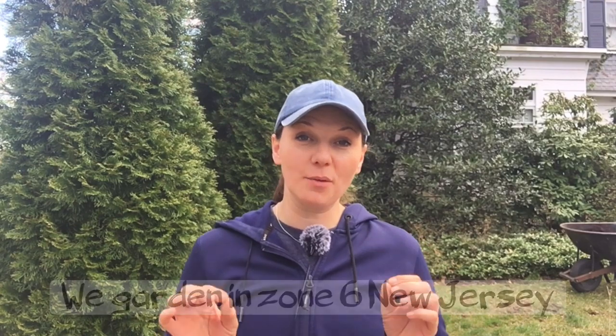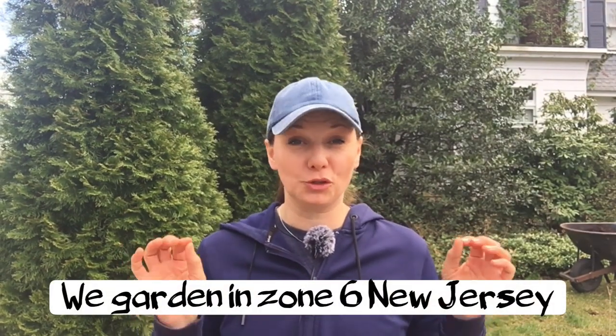Hey guys, Yulia here. Spring cleanup continues in our garden and today I wanted to show you some of the things you should remember when doing your own spring cleanup. What I'm going to work on today is our perennial border right behind me. Before I show you the lay of the land, I just wanted to say that spring cleanup is a very personal thing. People do it at all different times of the year. You can start in the fall and clean up all your perennials then, or you can do it in the spring and leave all the debris and seed heads for the winter for the critters to eat and hide in. I do prefer to clean up my beds in the spring for that reason.